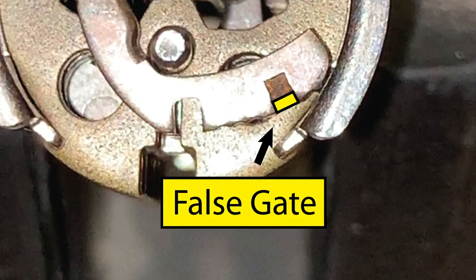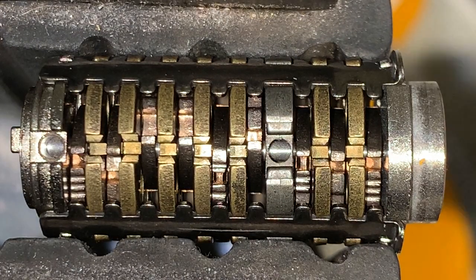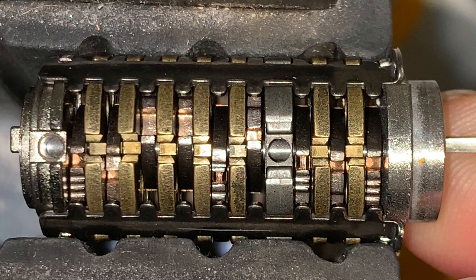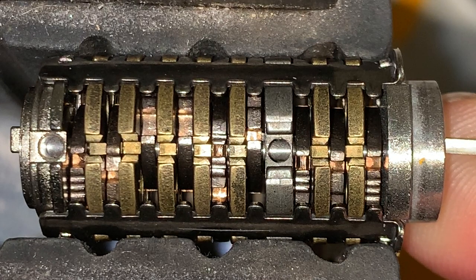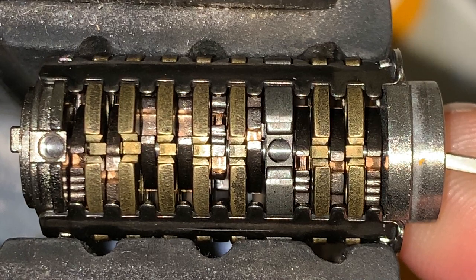Let's take a look at another example. When we pick lever 5, which is oriented from the left, the sidebar will first interact with a false gate, followed by serrations, and finally the true gate.